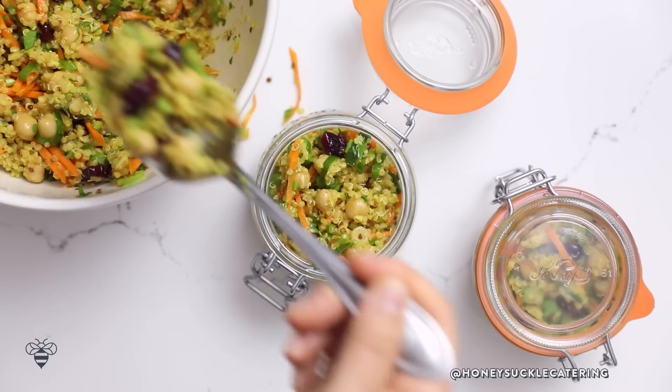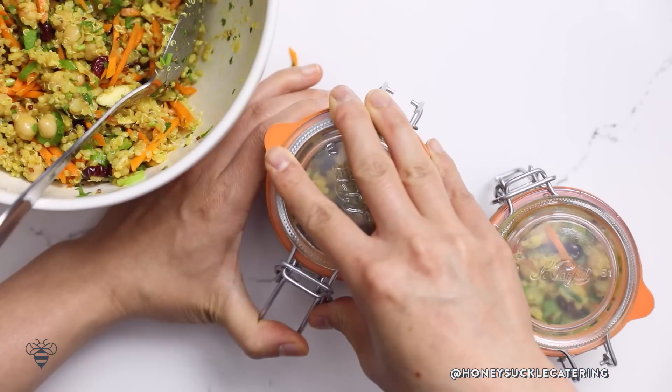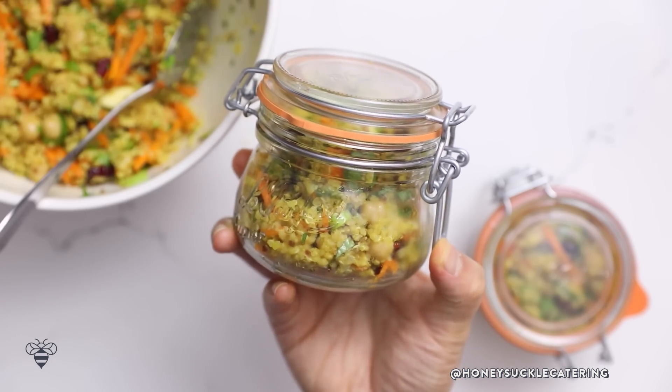Let's give it a good mix and I'll pack some into our jars. Ready for the road — these are perfect for transport and stylish too. I got these glass jars in the bowl section at Whole Foods. Our salad is done — check!